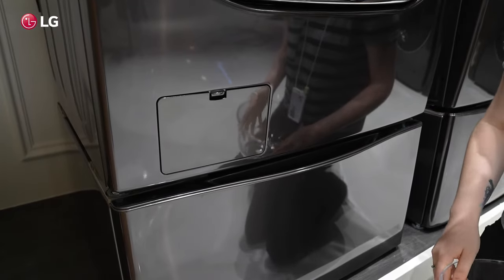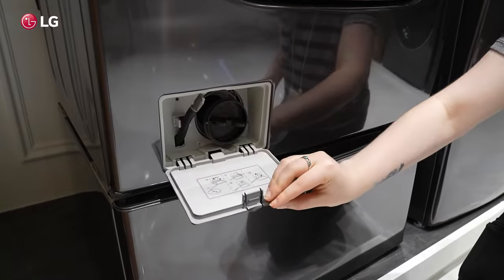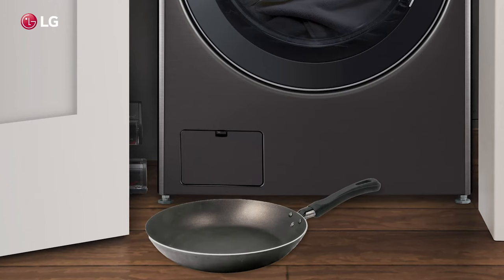Then check for foreign objects or material in the drain pump filter. To do this, first place some pans nearby to catch the draining water.